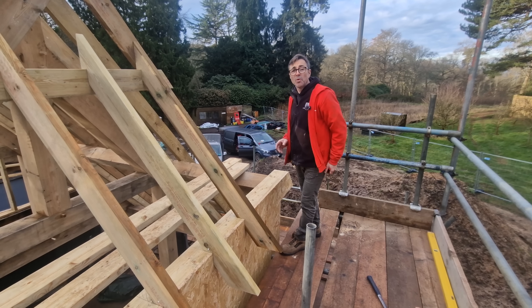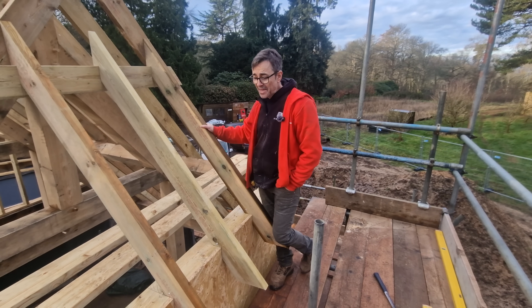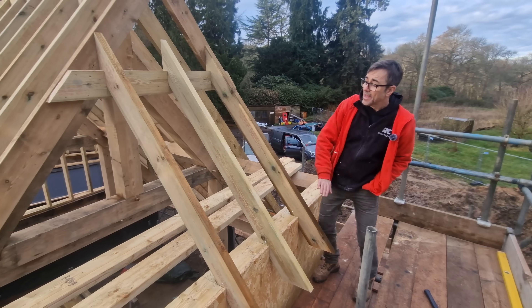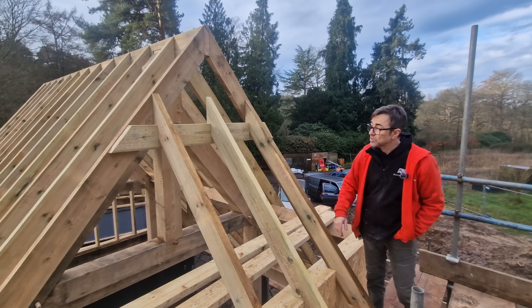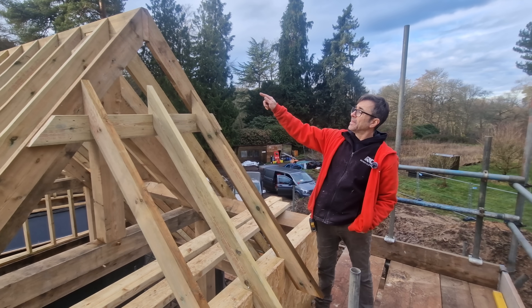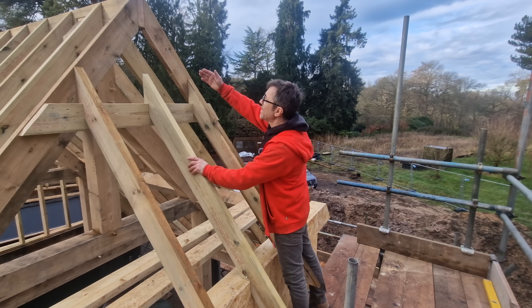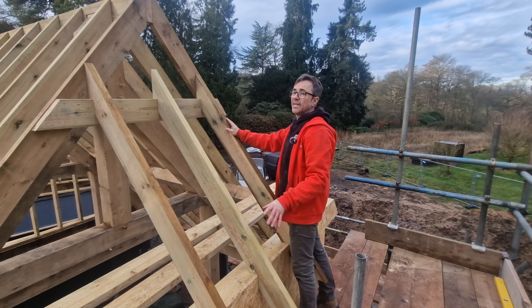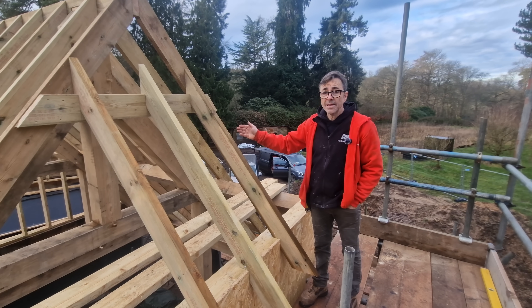We've got our roofs up to a point now where we're doing barn ends. What you've got is a gable, and then we're putting a short hip roof on top of gable walls. We've also got a little gablet here as well — a gablet is where instead of going to a point with our hips, we come in here. This is a really nice little feature that's generally done in lead or something like that. So the job we have to do now is put in the hips.